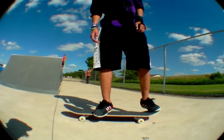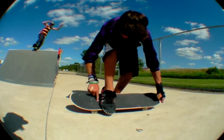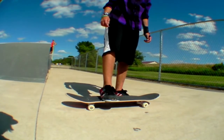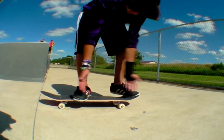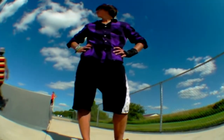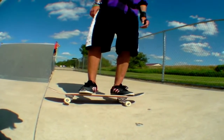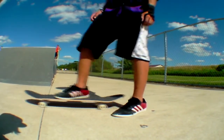Don't put your front foot in the middle. Put it up here right next to the bolts — see that? There's the bolts, front foot goes right behind them, and kind of angled like this. So your back foot is kind of angled too, so they make like a triangle. Back foot like this, front foot like this — you got to bend your knees so you can slide your board.